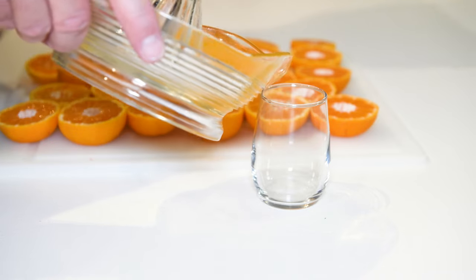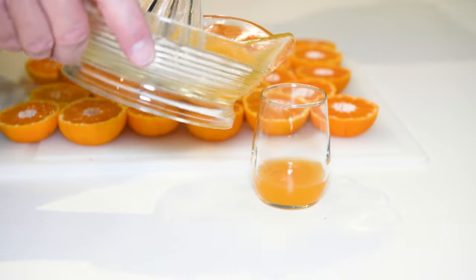The choice of fruit is important — carbonation makes the juice more tart, so you want to start out with a juice that isn't too sour. This mandarin juice is sweet, and sweet juices tend to be good carbonated.